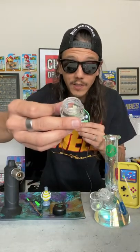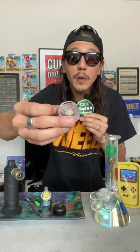We got some graminal diamonds from Dab Daddy today. Here's a little closer look actually. These things are beautiful. Oh and they smell so good.